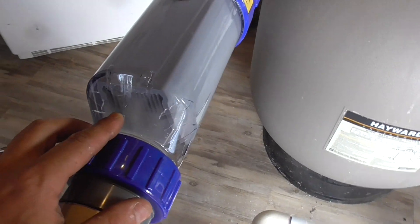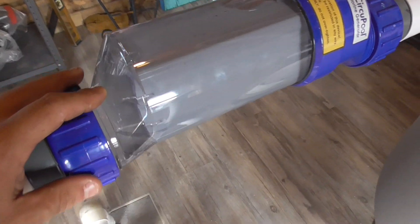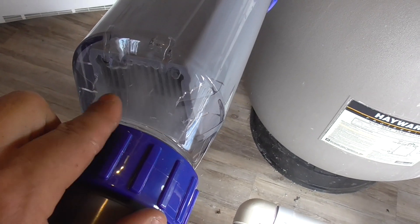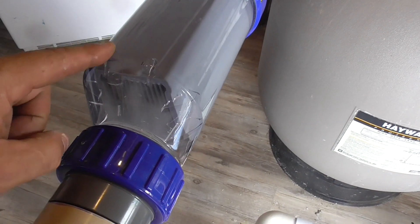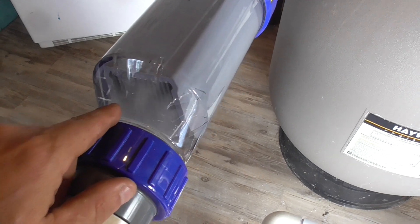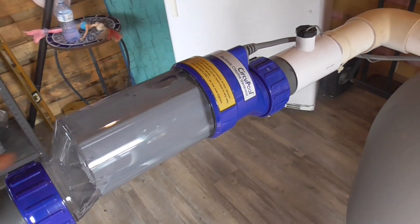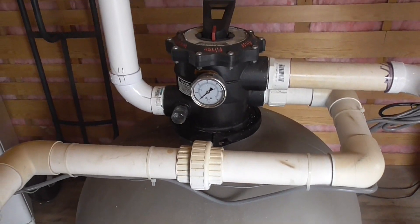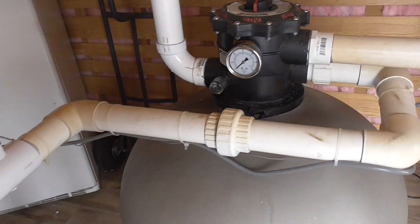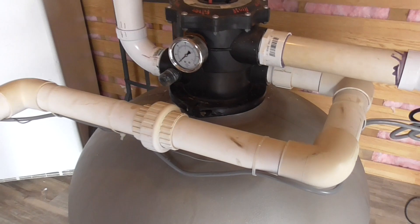If I look at my chlorinator, I can see through the window — it's a clear cell — and it shows the saltwater actually turning into chlorine. You can see the water actually flowing. There's a little bit of an air leak, and I think that's coming from my sand filter — actually from the neck of it. I just need to tighten that up a little bit.